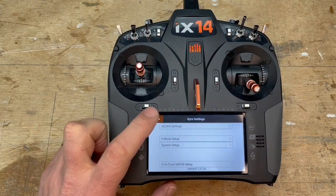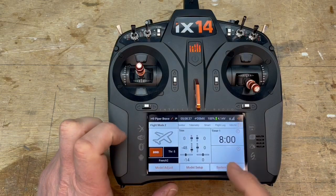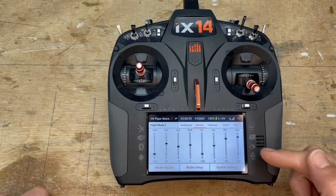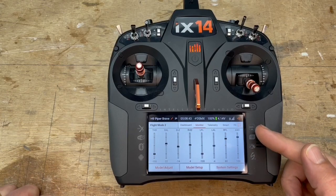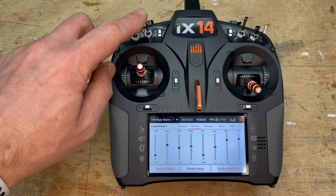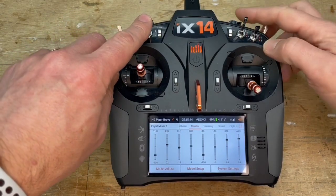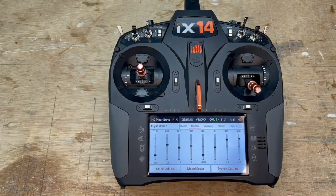I came back and found that my most comfortable settings are between 75% and 100% on that channel. So we're going to assign now, instead of having the gain on the knob, we're going to have the gain assigned to switch D.